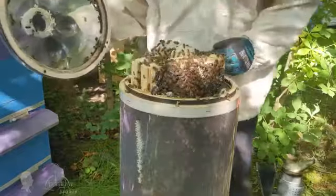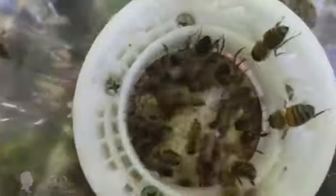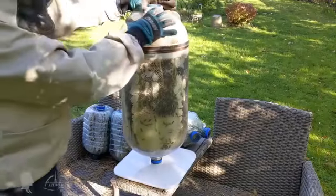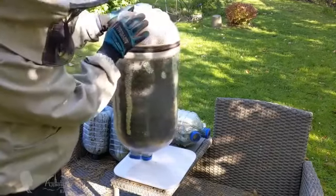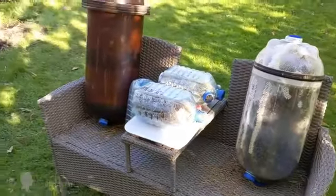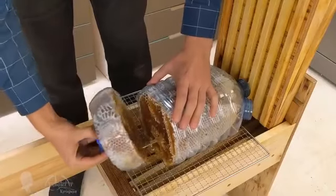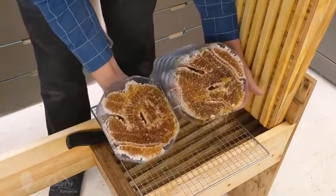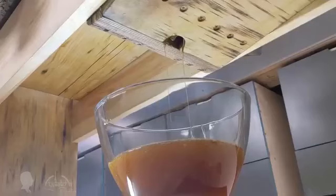I will tentatively publish a detailed description of my bottle beekeeping technique next year, so the bottle hive beekeeping story is to be continued. I really hope that after watching this video some people will change their understanding of bees, beekeeping, and the benefits of honey, and maybe some of you will become beekeepers, extending life for yourself and your loved ones. Fellow beekeepers, don't stand aside — make similar experiments, film them, and share the results on YouTube. Together we have a higher chance to succeed.